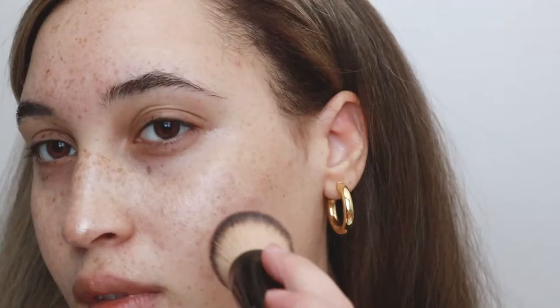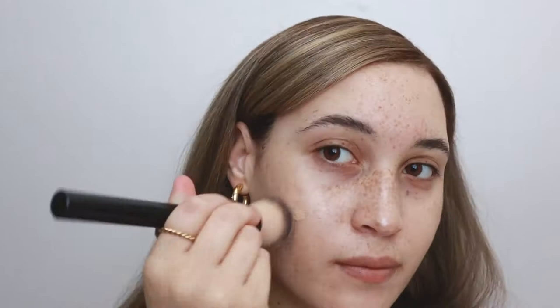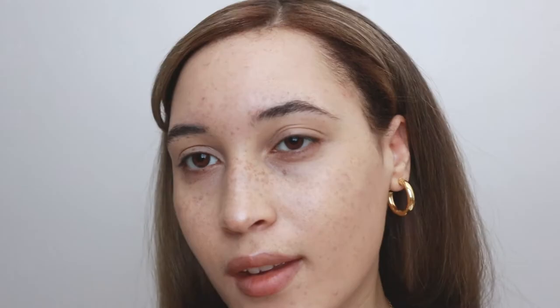Next for a luminous foundation I'm using the Flower Beauty Light Illusion Foundation in the shade L3 Nude. The beef I have with this foundation is the undertones aren't completely right for me and they don't have a lot of options for undertones. I'm a green-yellow person and the undertones are quite pink on me, but I love the finish of it so she passes.